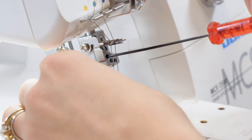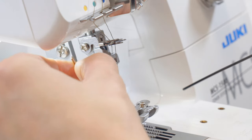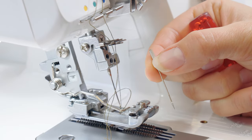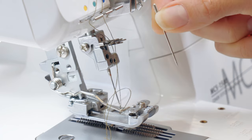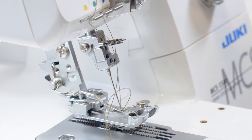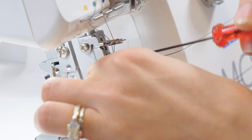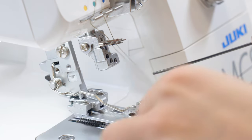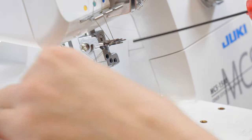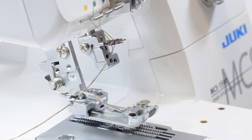We'll use our little allen wrench to loosen the screw just enough so that the needle starts to come down, then gently — without letting it fall into the machine — pull it out. These needles are domestic so they have a flat back on the shaft. We're loosening the screw only enough to let the needle fall but not all the way, because that tiny screw, if it falls into the machine or on the floor, it's gone forever. So we loosen just enough to get the needles out.